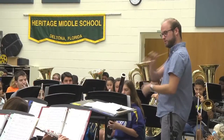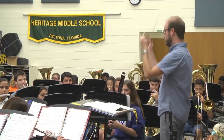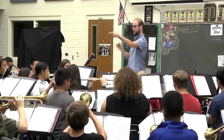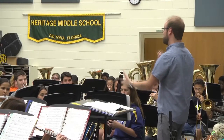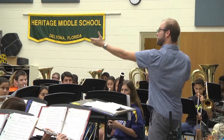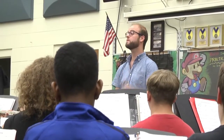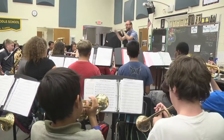My name is Jonathan Thompson. I'm the band director at Heritage Middle School in Deltona, Florida. I've always been a musician — ever since I was in middle school, I joined band. I've always enjoyed performing and the arts in general, and it's a pleasure to be able to share my passions with kids every day.